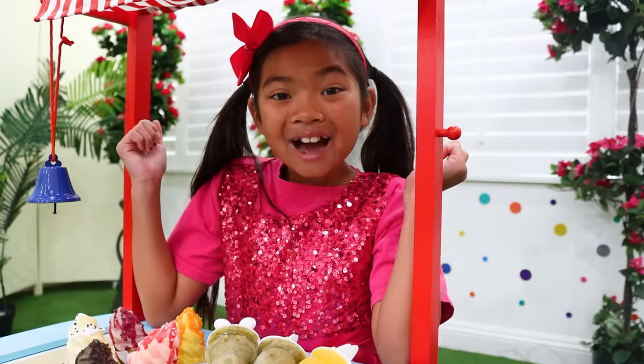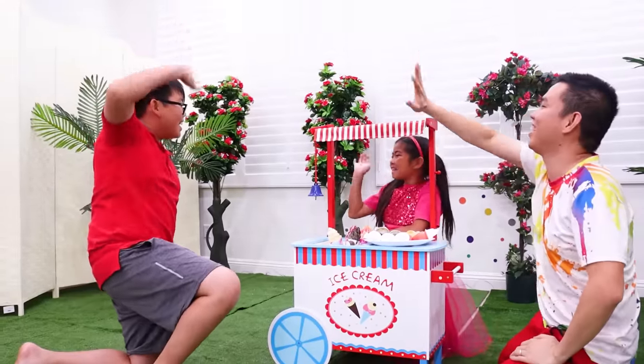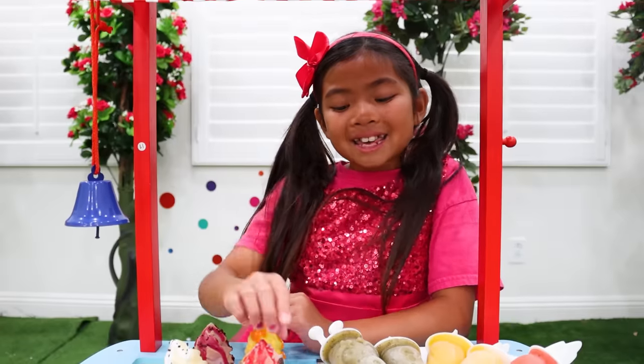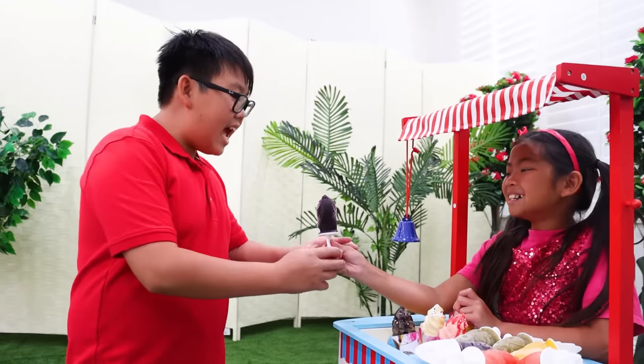Are you excited, Emma? Yeah! I can't wait for my customers to try it out! Popsicles for sale! Hi! All new flavors, try them! Awesome, wow, they look delicious! Thank you! This is for you! How much? It's for free! Thank you!